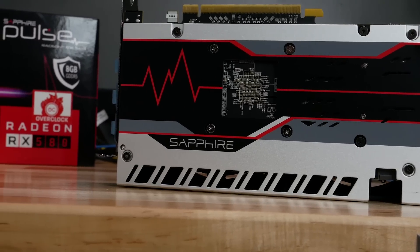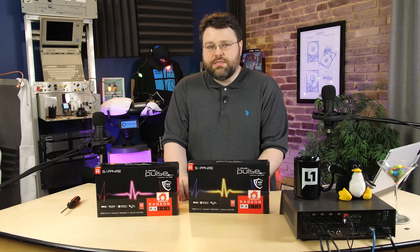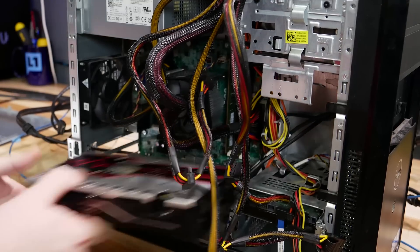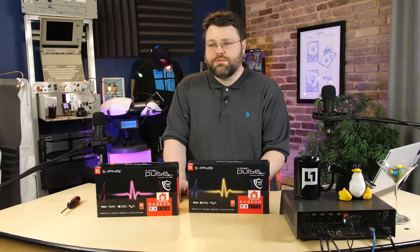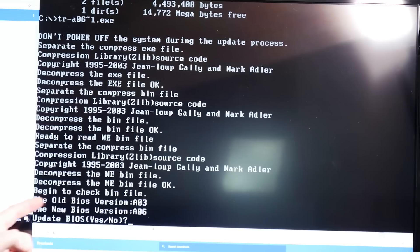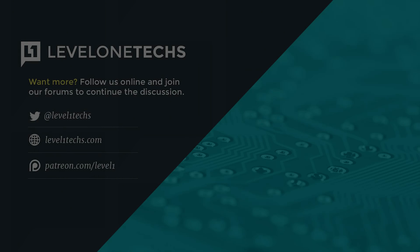Overall verdict: the Red Team has the better value proposition for cards around the $200 mark right now. DirectX 12 support, OpenCL, raw teraflops performance — these are great cards. The most disappointing thing is the OEM compatibility issue versus Team Green. If you pick up one of these and use it in an OEM system and it works — or doesn't — let us know in the forums so we can build a table of known good systems. The Dell 9020 works, but only with the latest UEFI. Direct your feedback to the forum at Level1Techs. I'm Wendell, signing out.